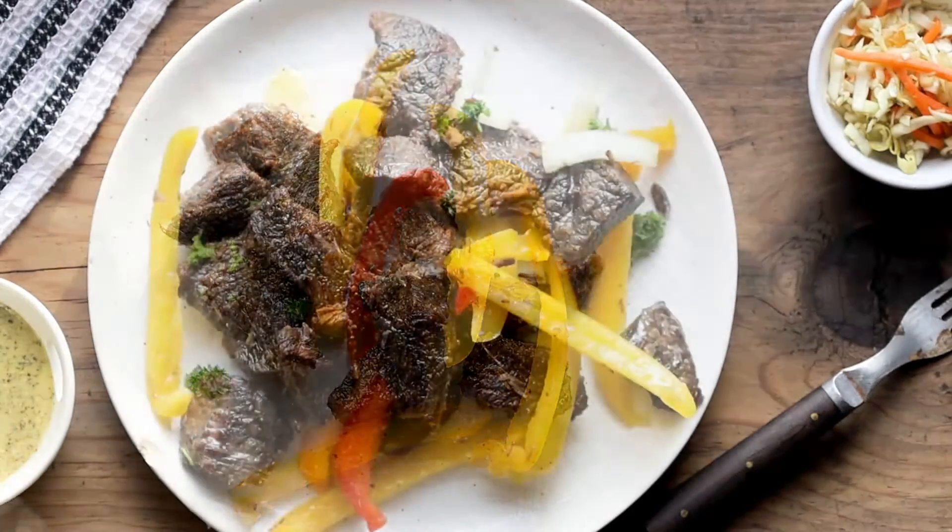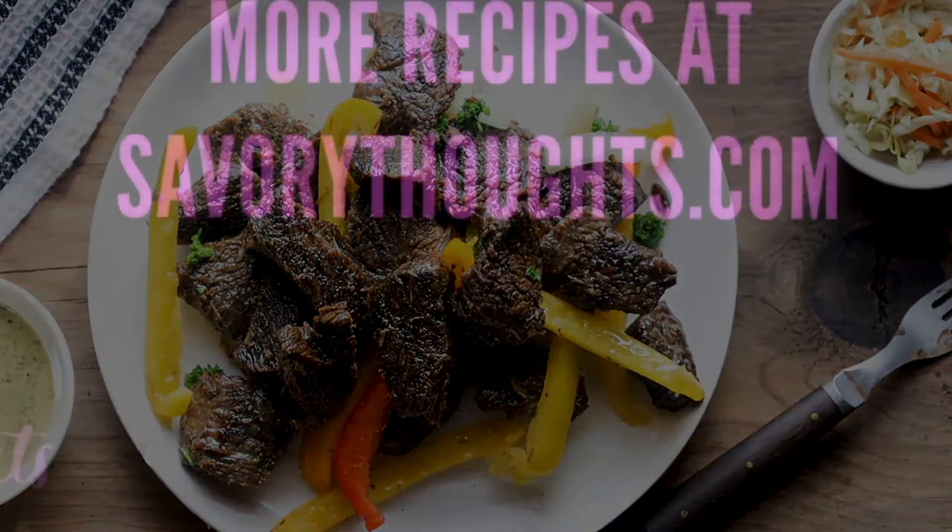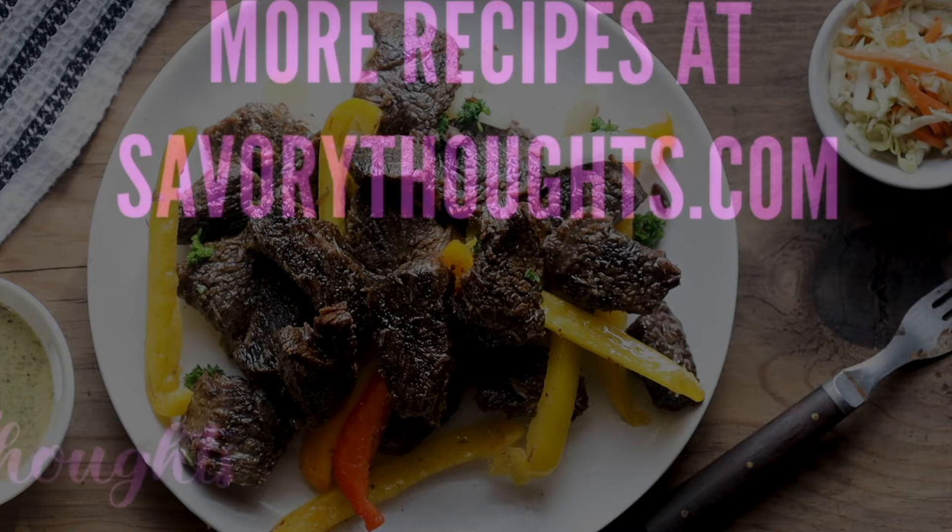We can't wait to share more videos with you. Don't forget to subscribe and hit the notification bell and we'll see you on the next video. Cheers!